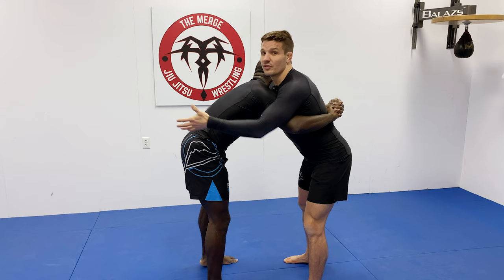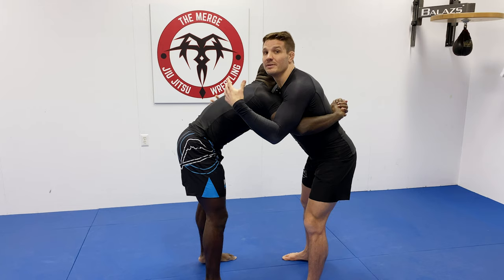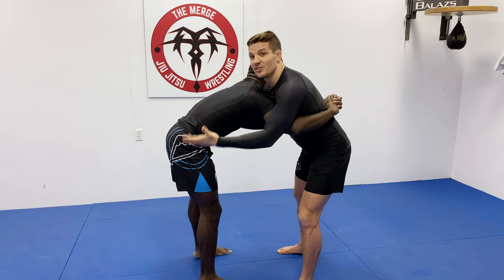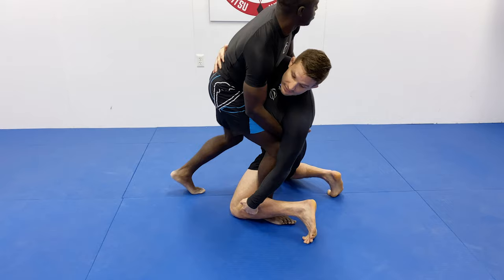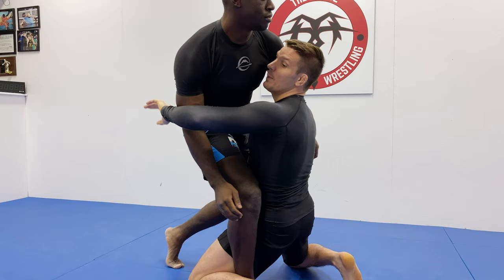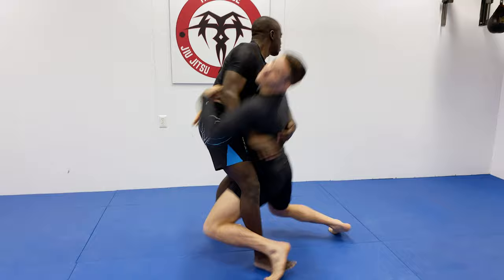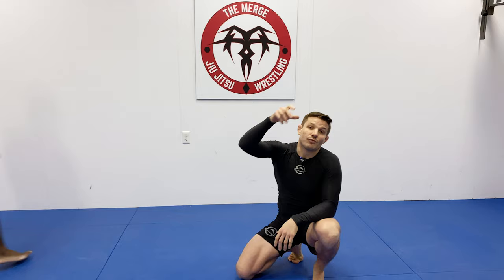There are two options with the inside trip. The first one: we step our leg through and essentially drop down to a double leg position, covering the legs. I personally like this one best because if he scrambles out or wiggles his leg free, or you don't execute it efficiently, you're still in a great double leg position. Take a little shuffle step, bring it through — I basically let go of the overhook so my knee can hit the ground. As I lean, it opens up his knee line. One more time at normal speed: quick shuffle step, crow hop, dropping down to the double leg, getting your two points.